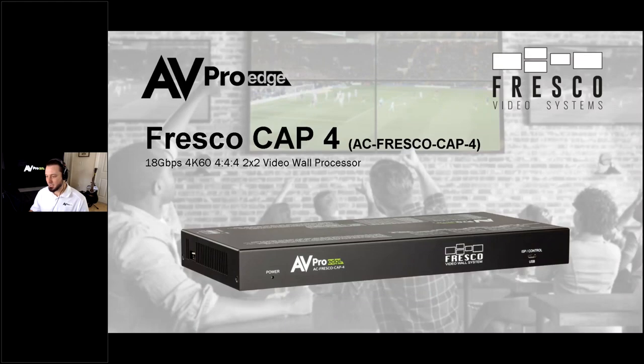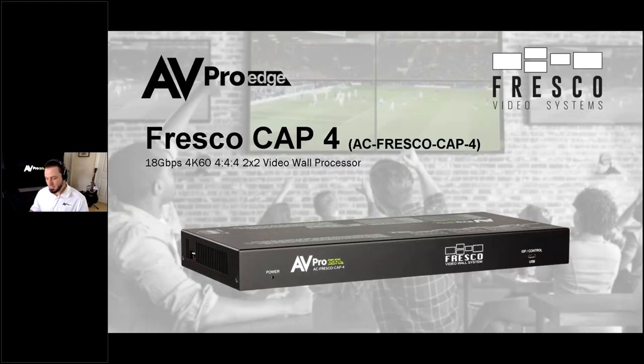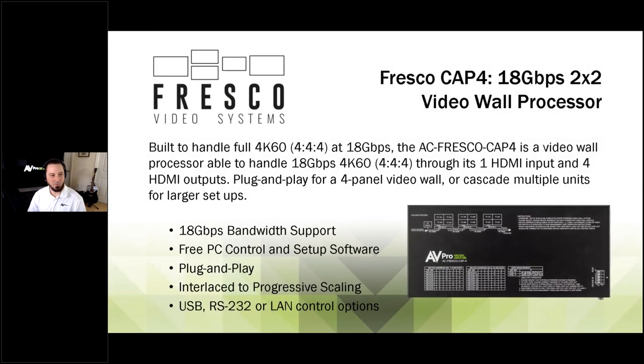So with that being said, let me share my screen — you guys should see the PowerPoint now — and let's get started. Today is going to be all about the Fresco Cap4 video wall processor. This is an 18-gigabit video wall processor that supports all flavors of HDR, 4K60 4:4:4, all the great stuff that we've been known for for the past several years. What's really interesting about this piece is how easy it is to set up and get everything up and running.